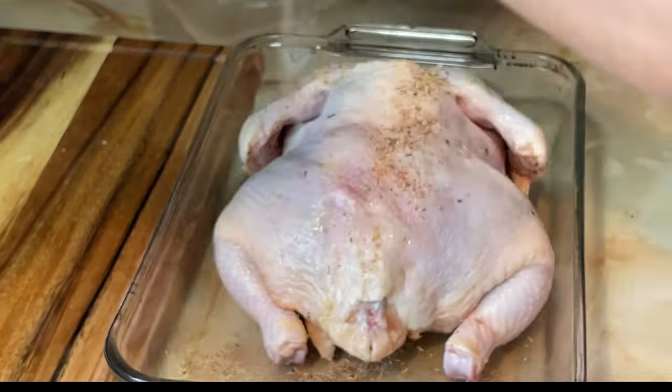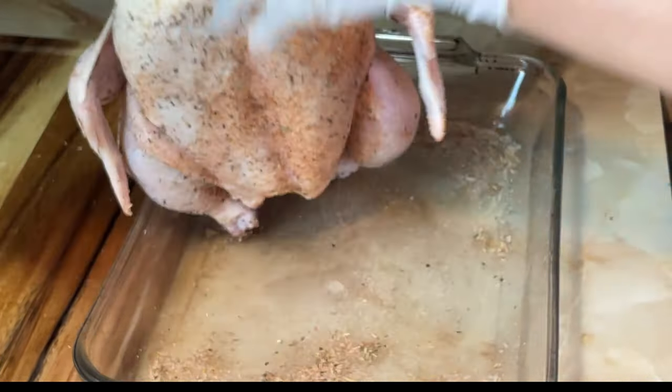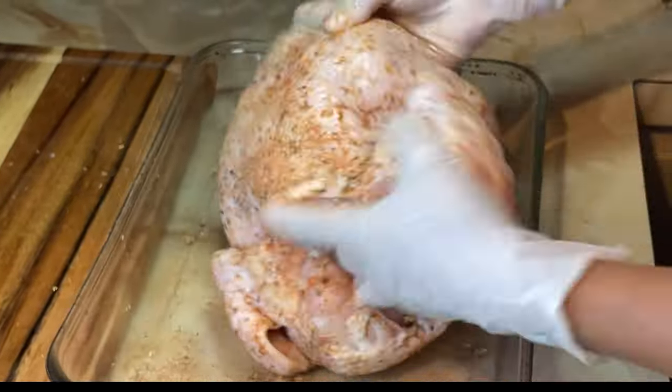With our recently made rub we need to season our bird. Make sure you spread the mixture evenly.